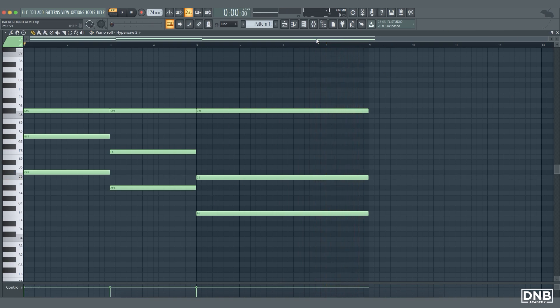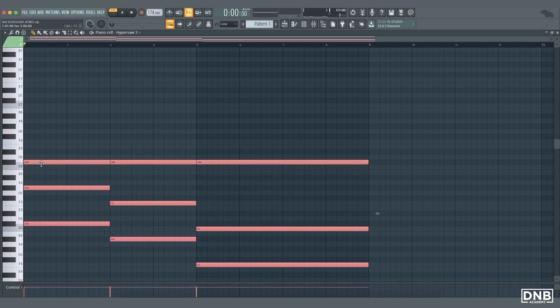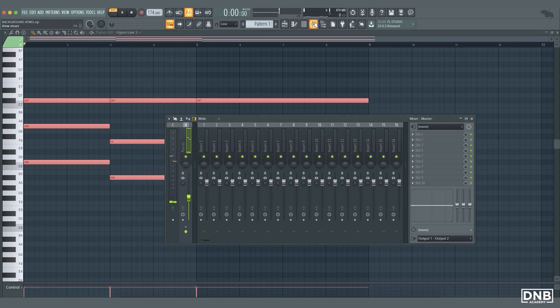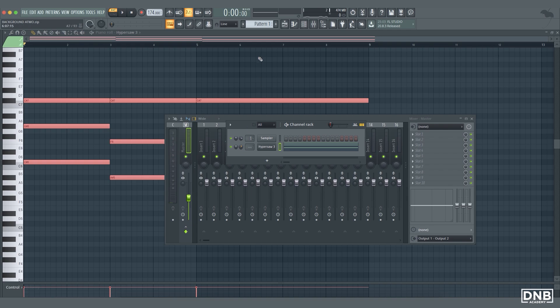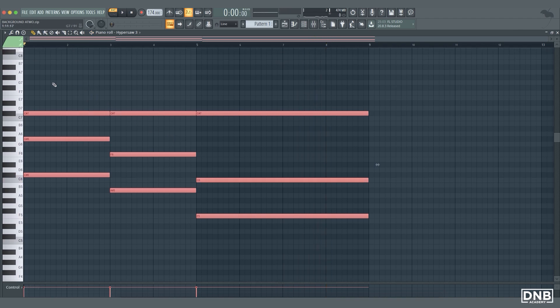Okay so we have a really simple basic chord progression. It's still way too low so let's put it higher. I'm going to turn the volume down a bit. Now we can add more notes — we have C sharp, G sharp, C sharp again — so we can add G sharp again.